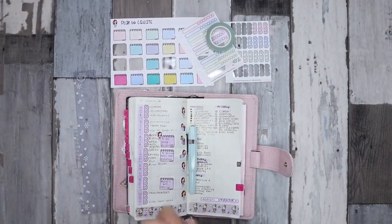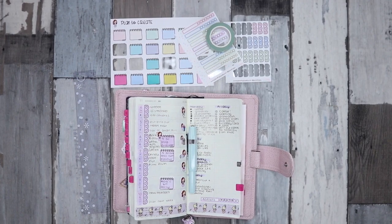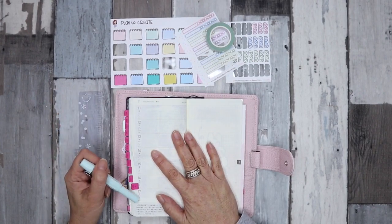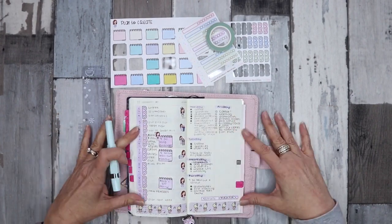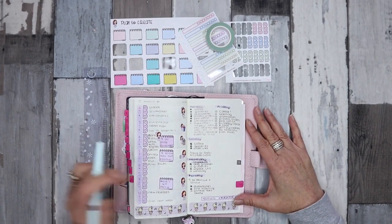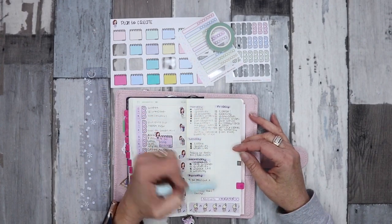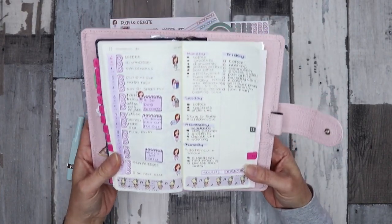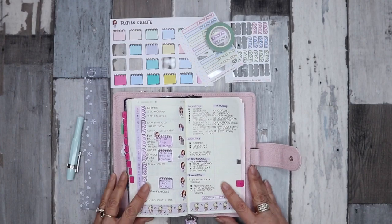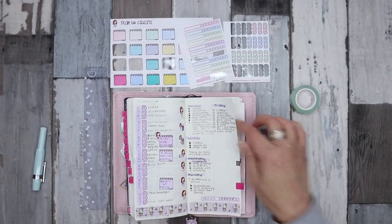Hi everyone, welcome back to this week's video. It's Joe from Plan to Create. This week we'll be planning in our Hobonichi Weeks from the 11th to the 17th of November — this week. It's Friday today, so just for something different I did a daily on the side here. I've used a couple of different pens this week because I couldn't decide which one I wanted to use.